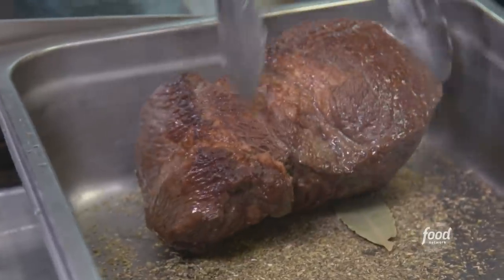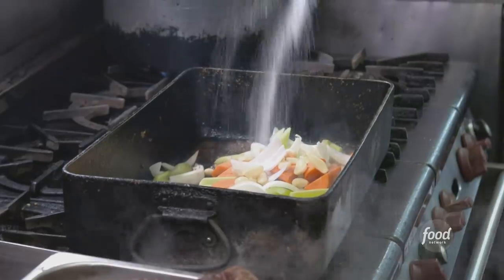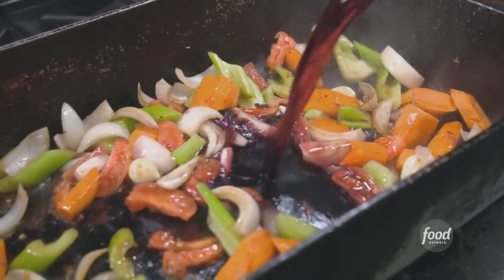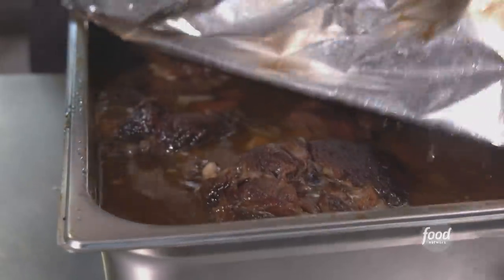Set up our braising pan. Oregano, thyme, bay leaf. Add in the seared meat. You're serious. I'm serious. Jameer foie. Whole garlic cloves. Salt. Tomato guts. Red wine. Chicken stock. And a lot of red chili flakes. We call it chili braised beef. And how long we're gonna roast that off? At least four hours. At least.